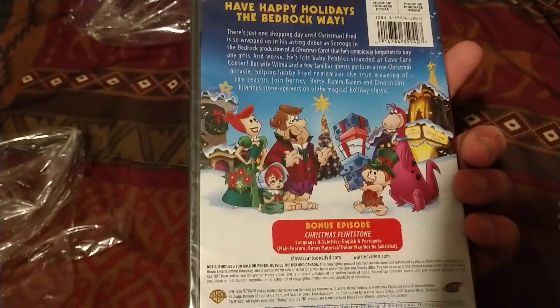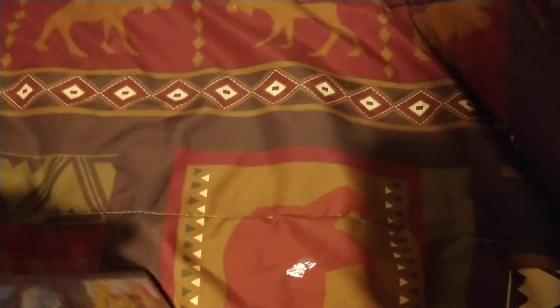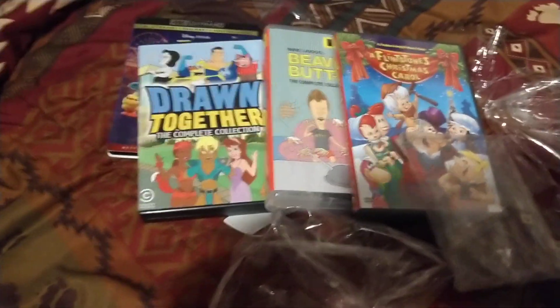And lastly, Flintstones Christmas Carol. Front, spine, the back. Let's get this out. The disc — and that stupid clear disc again. I can't take it with these clear discs anymore. Well, there you have it. That is it. That's the DVD openings out.